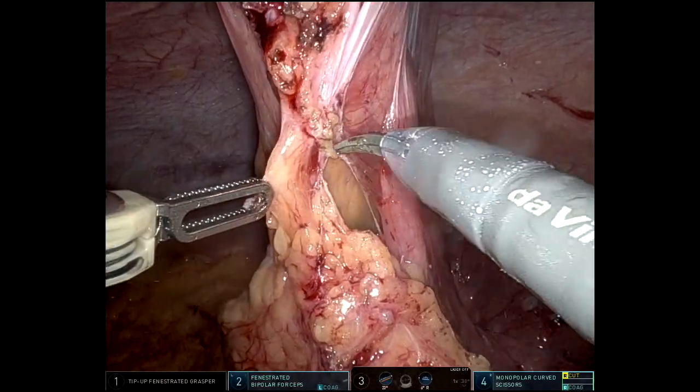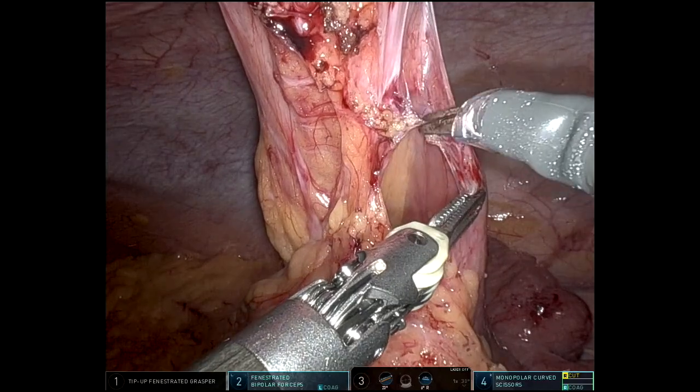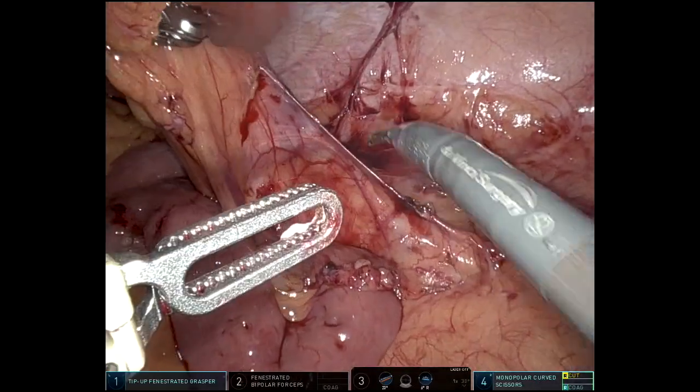I skipped over the vast majority of the lysis of adhesions just to try to move to the meat of the case. Right now, obviously, this is the colostomy. I'm taking down those small bowel adhesions and the omental adhesions to the colostomy.